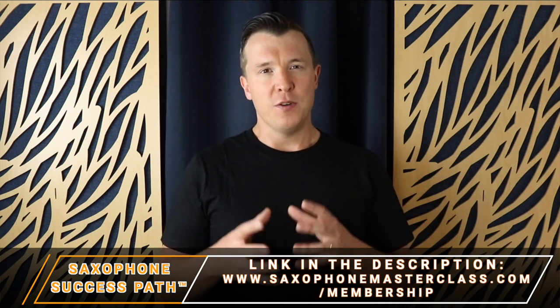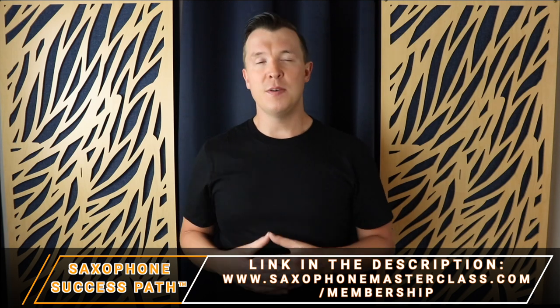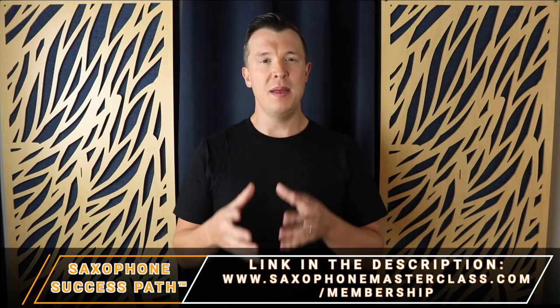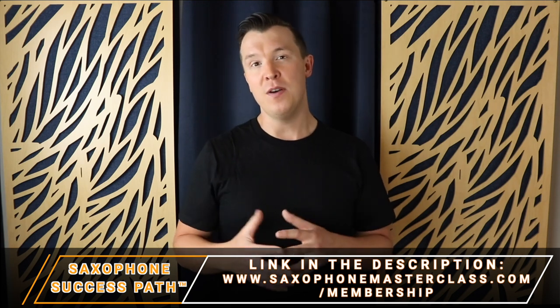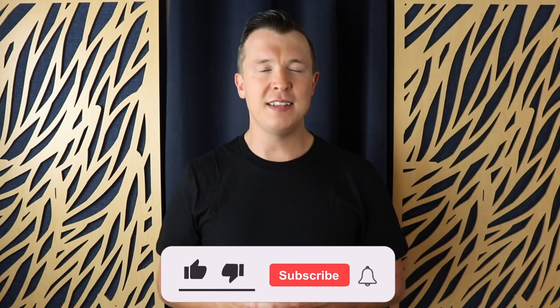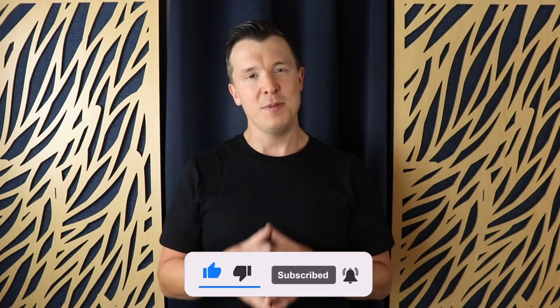We only open a few times a year for new enrollments. So if you want to see if we're open right now, just go to saxophonemasterclass.com/membership. If we're not open, you can join the waiting list and be the first to know when we're open for new enrollments. I really hope you enjoyed today's lesson. If you did, please like this video, subscribe to my channel, and until next time, happy playing.